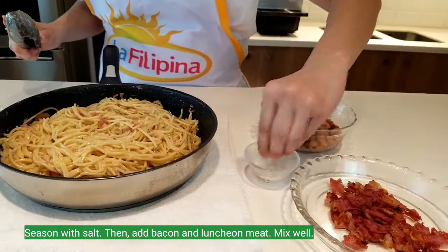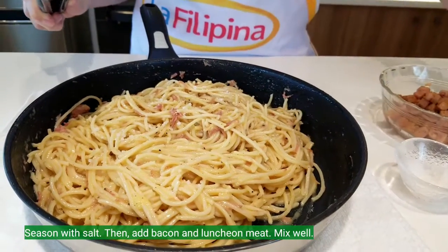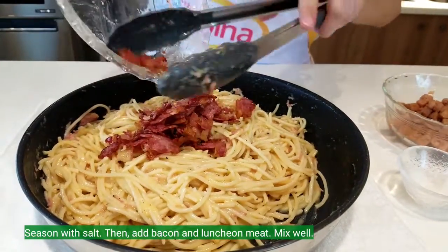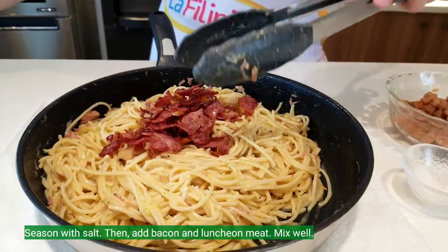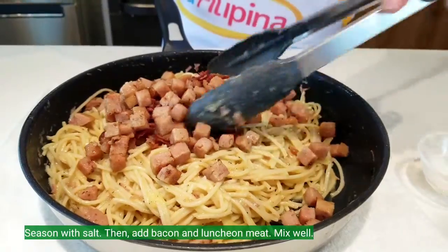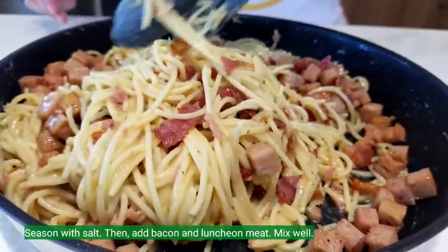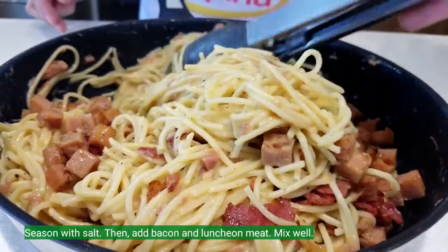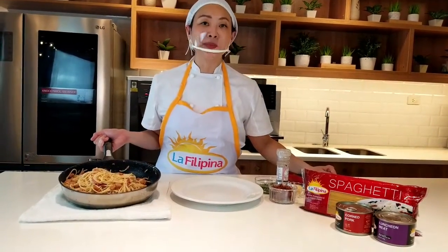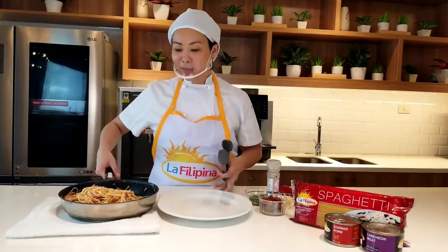We can season with some salt, then we'll add back in our bacon and La Filipina luncheon meat to make this extra meaty carbonara. Mix everything together. Here's our finished La Filipina Meaty Carbonara — our egg yolks gave us a very glossy, shiny sauce. Let's plate up!